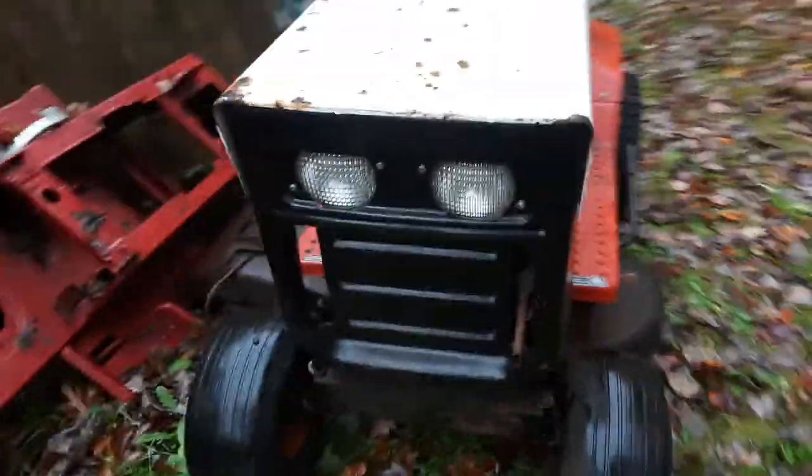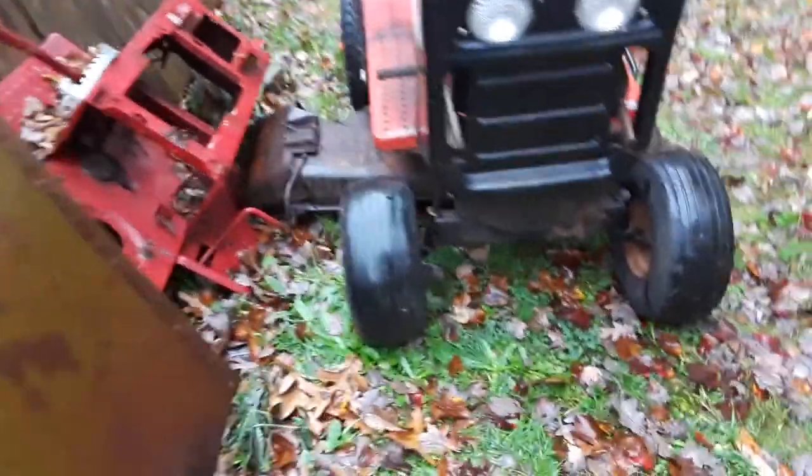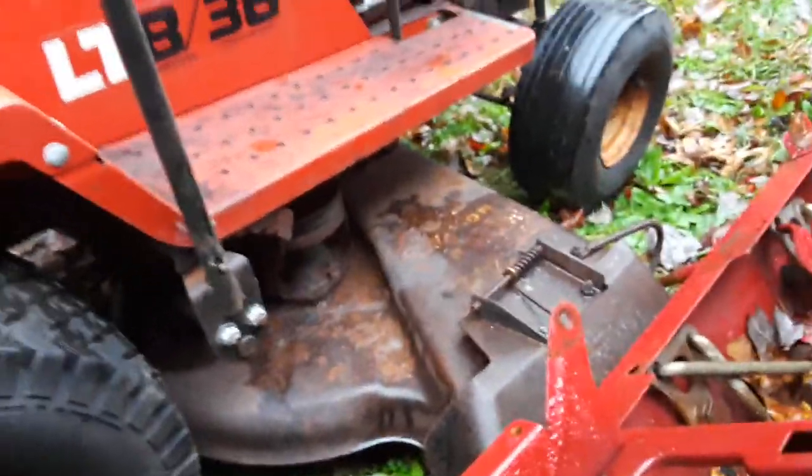It's got the sealed beam front headlights. The deck is in overall solid shape. It's got some surface rust. There's only one small rot area right here under this discharge, but that really doesn't affect anything and you can fix that with a little sheet metal. Other than that, it's in decent shape.